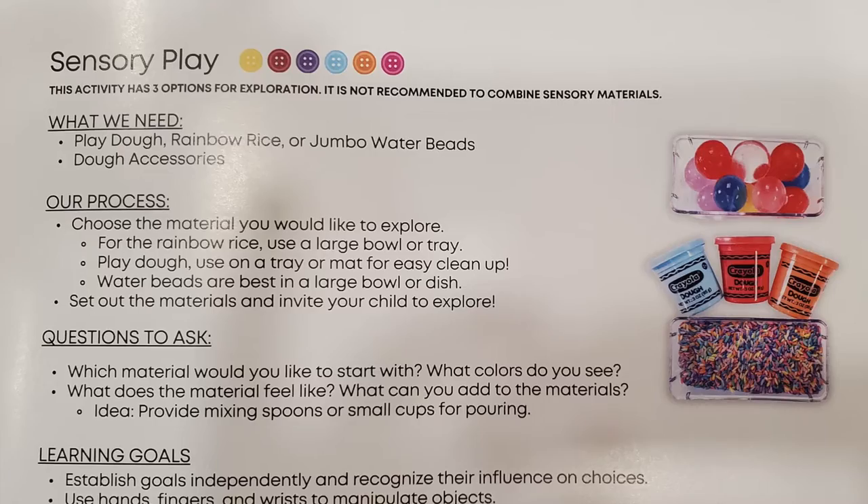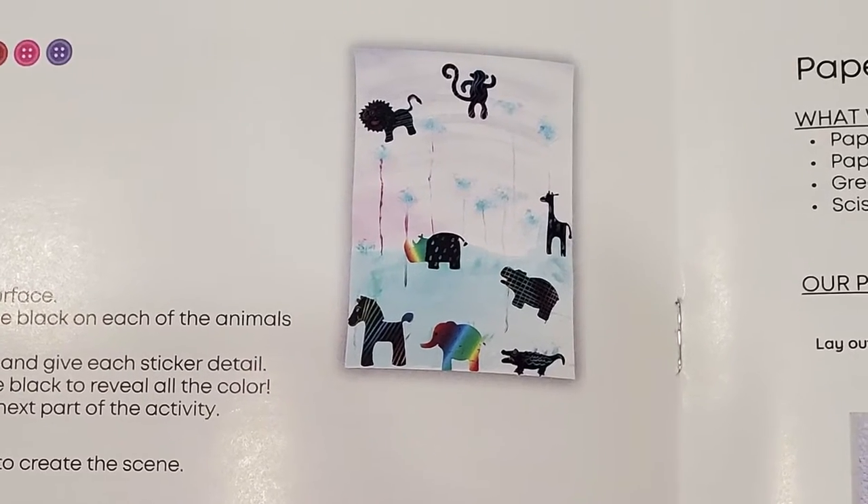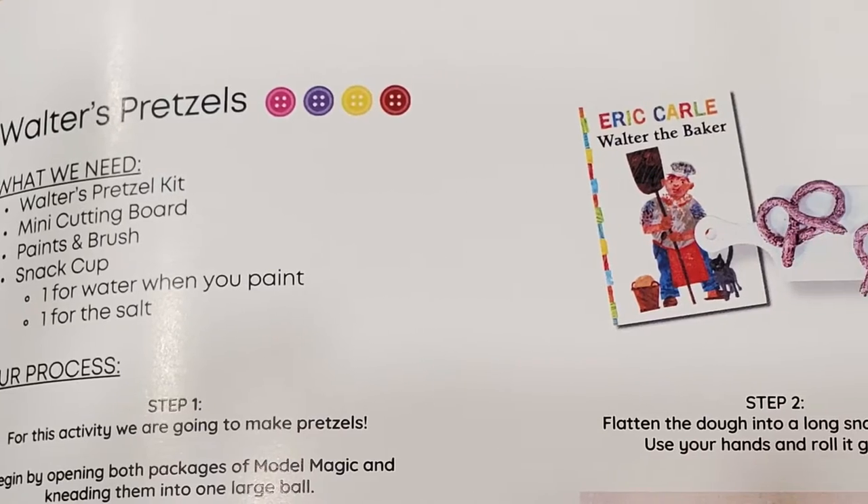Just a sneak peek of things we'll be doing: we have everything that we just saw outside the box. There's going to be some sensory play — that's what we'll use the rainbow rice for — some tracing, reading, creating a scratch art scene, paper plate pythons, mosaics, and we'll be making pretzels. I got really excited thinking they were real pretzels but they're not — they're fake pretzels. We'll make some real ones to go with it! We're also building a house for hermit crab and there are a couple of fun songs included.